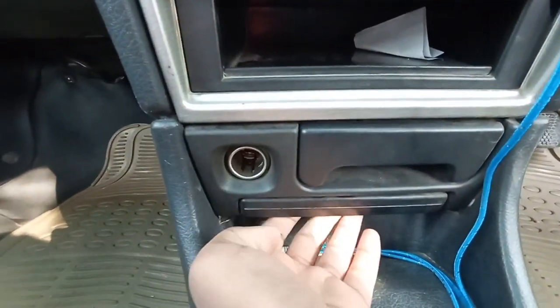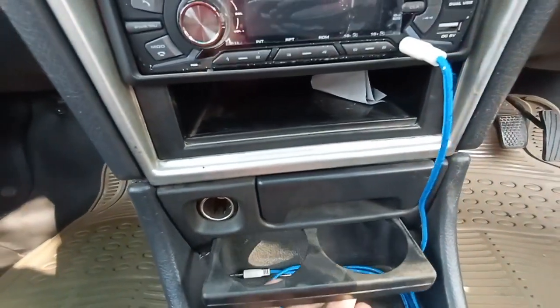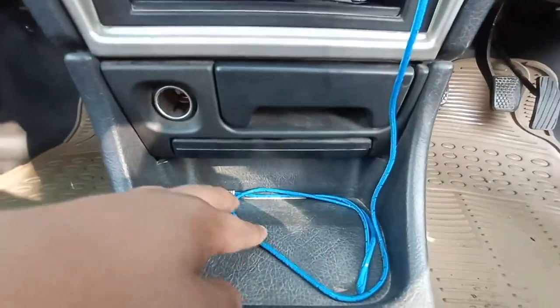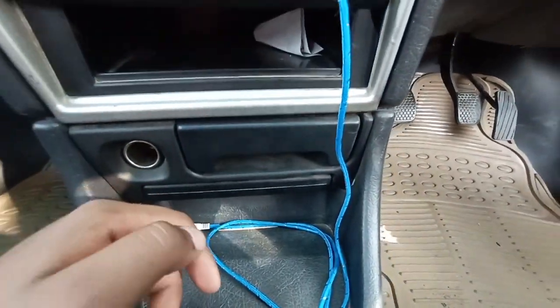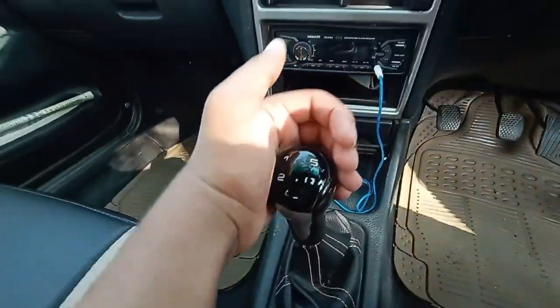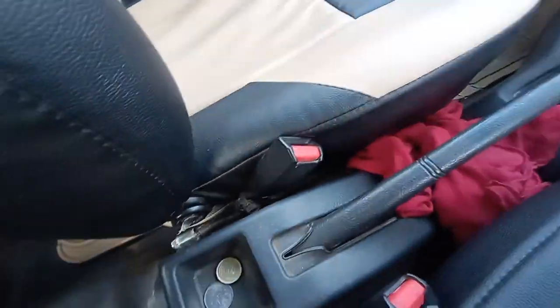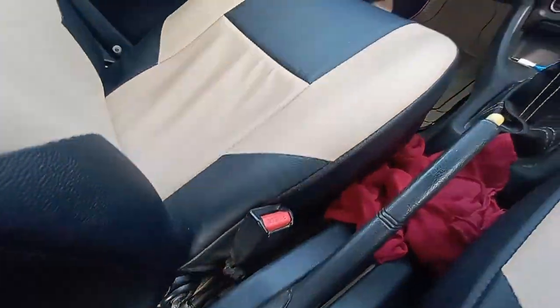When you pull the tray, you get two cup holders and some space to keep coins and other small items. The gear lever feels really nice to hold. Next to it is the handbrake and a small cubby hole to keep coins and other small stuff.